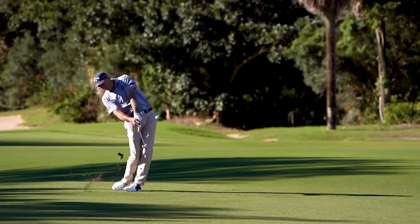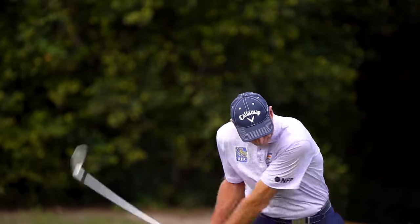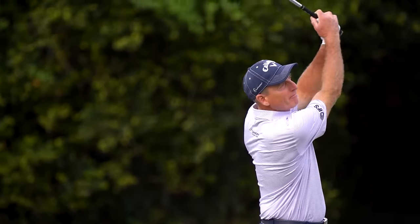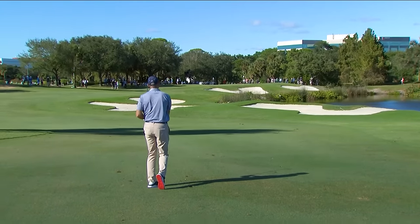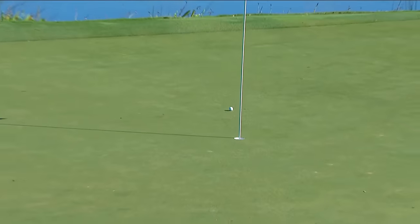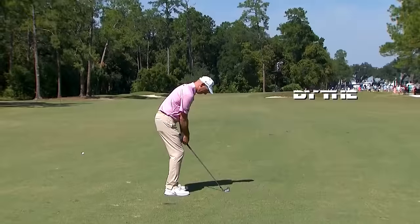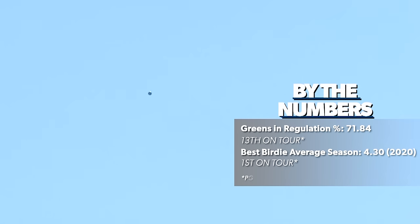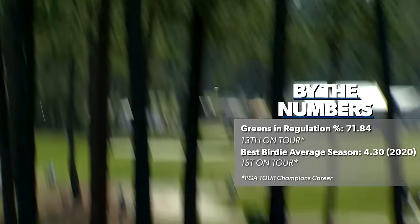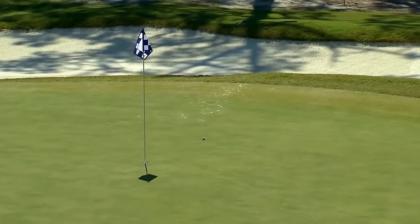Hitting fairways and greens and attacking flags. This whole hole location's out in the open — it's gettable, especially if you're Jim Furyk and you hit short irons the way he does. You can just take dead aim, 150 yards, trying to flight it down. And this is a good line. Beautiful shot there by Jim Furyk. Jim Furyk now 180 front, 192 to the hole from the center of the fairway. One birdie, no bogeys on his card today. Really nice shot — dialed that one perfectly.